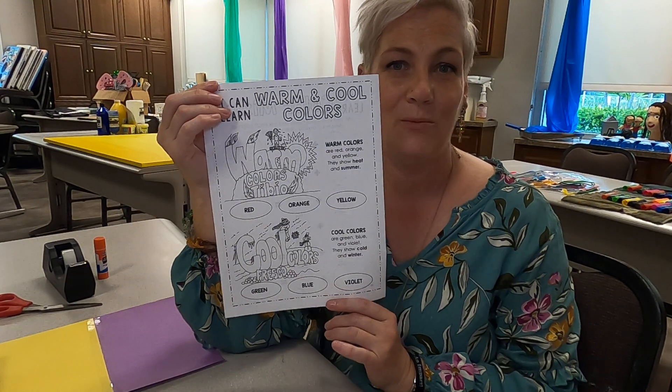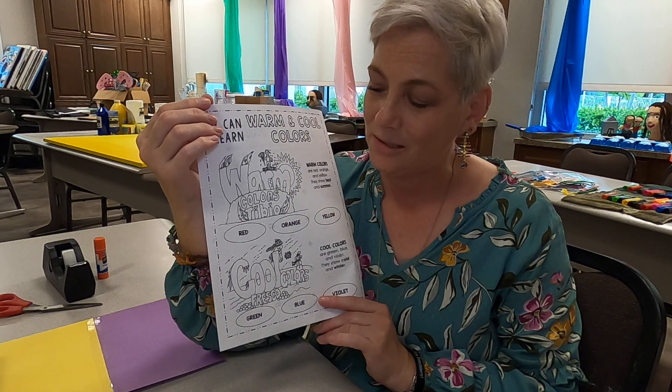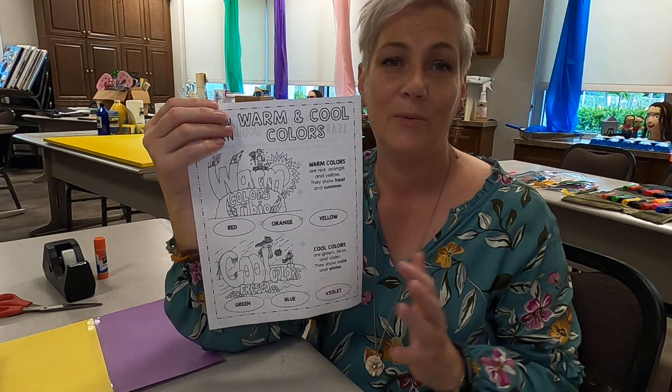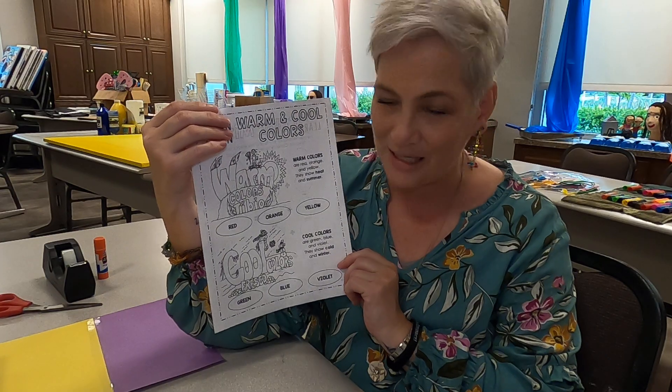Our project is based on warm and cool colors. In the art packet that came home with you, you will find a worksheet that says warm and cool colors on it. Explain to your little one what warm colors and cool colors are, and have them color it in.